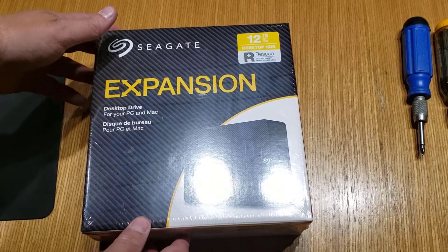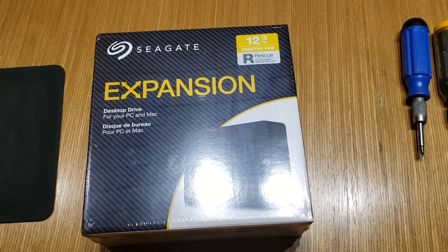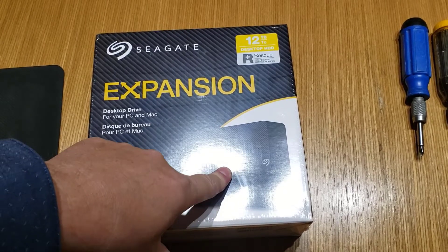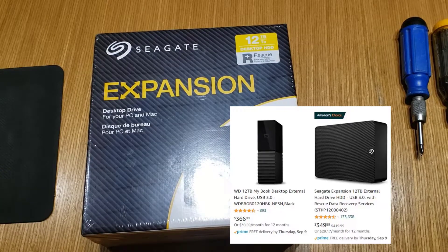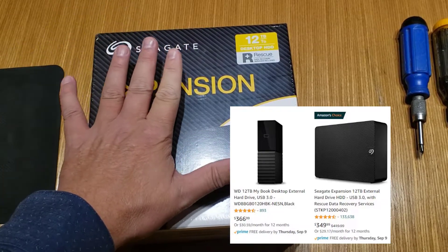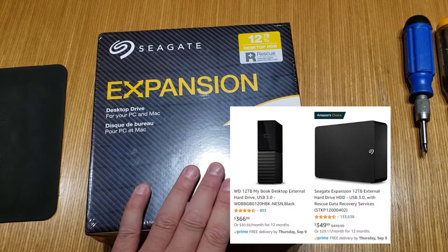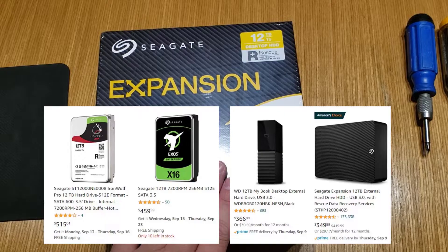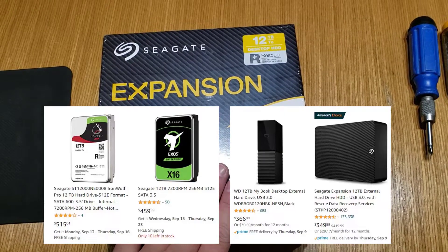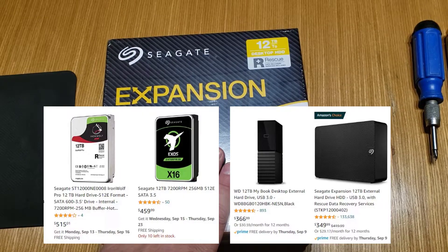Good day. Here I have a 12 terabyte Seagate expansion drive and I need to pull the drive out of this and put it into a PC. The drives included in these USB systems are about a hundred dollars less expensive — in Canadian dollars in September 2021 — than buying just the bare drive.